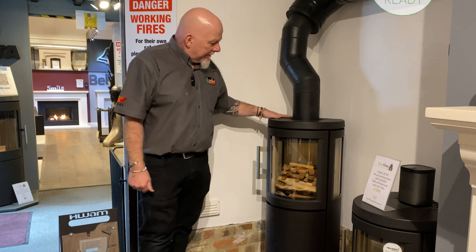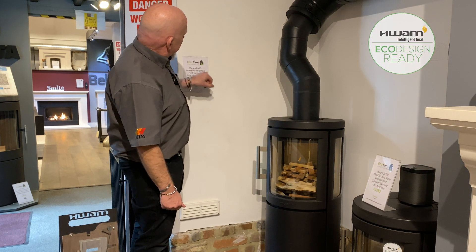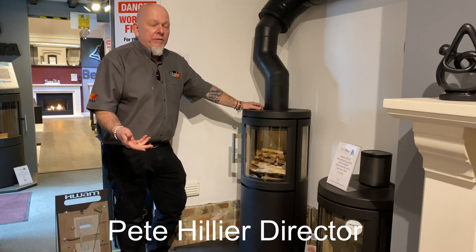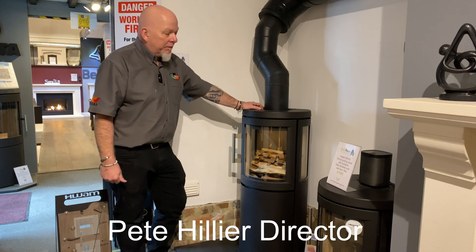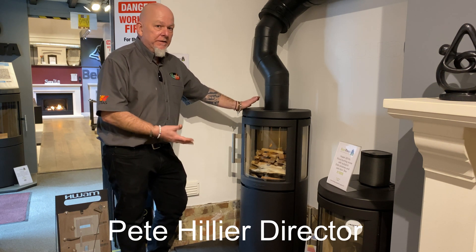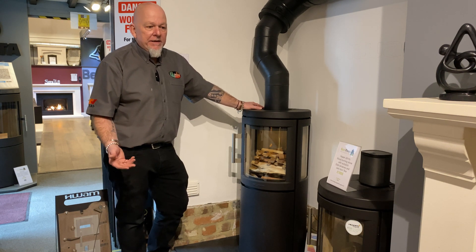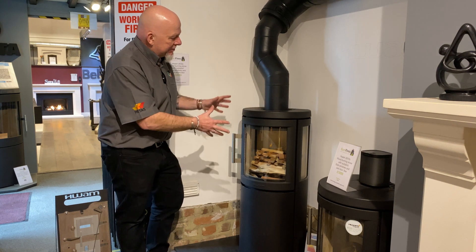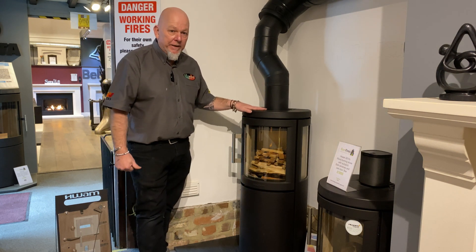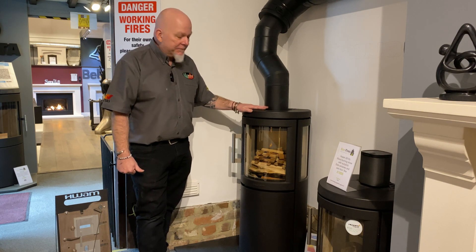This is the Hwam 2630C Danish stove. There's a lot in their range so I can't remember all the models. It's got the sort of output we like for our houses, which is around the five kilowatt mark. It's a convection stove — what we call a cylinder stove. Whenever you see Scandinavian stoves, just about every company does this cylindrical style, but the Hwam is pretty unique in the way it operates. It's a really good system and we absolutely love these stoves.